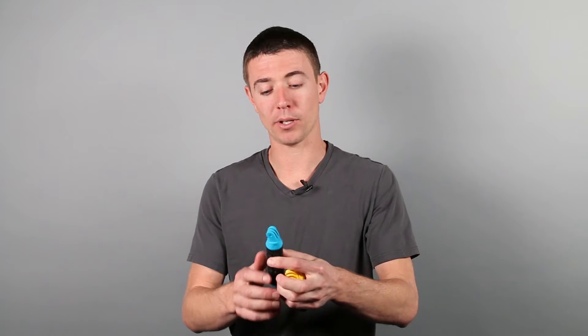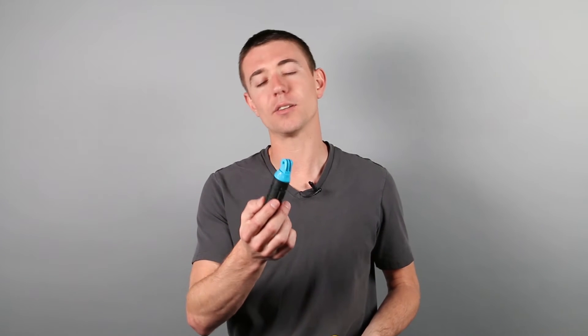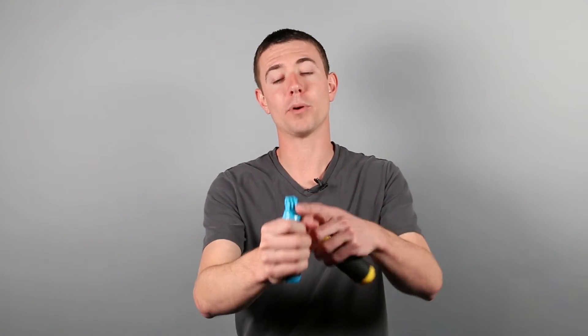Going back to prototyping — our first prototype came out really well, and we thought we were happy with it. But some of our partners and investors looked at it and said, you know, it's kind of like everything else on the market. It's pretty small, it's kind of hard to hold, it's not much bigger. And this is for a GoPro camera, so you can only get as far as your arm. So we were looking at some of the things we could change.